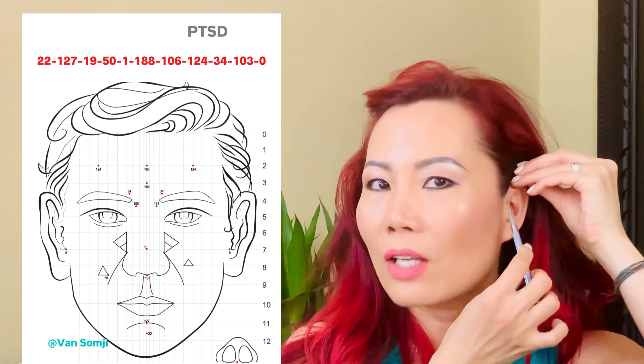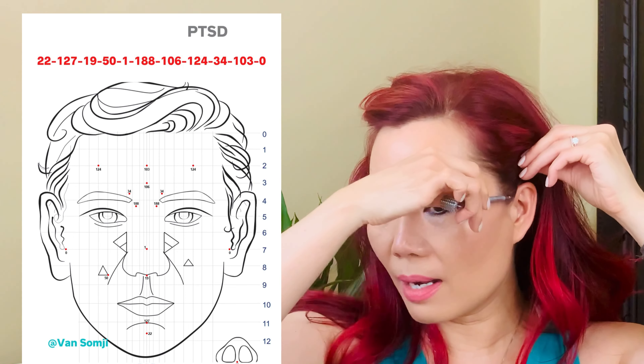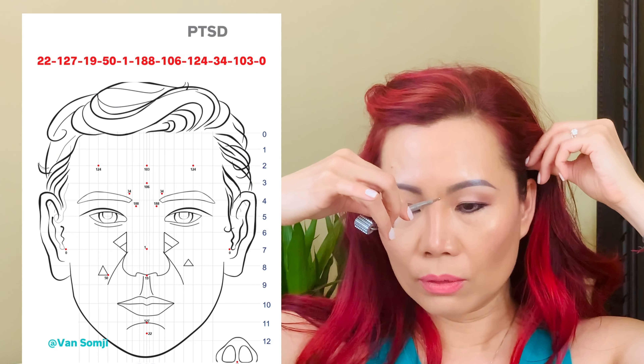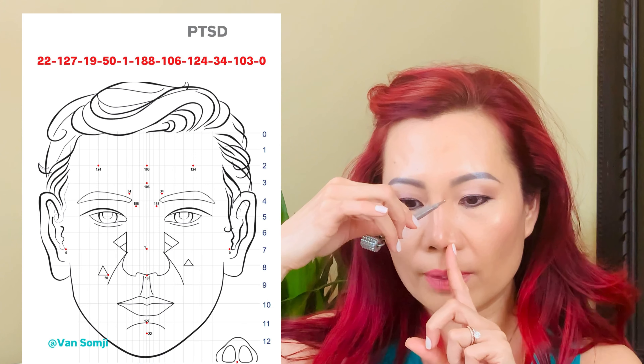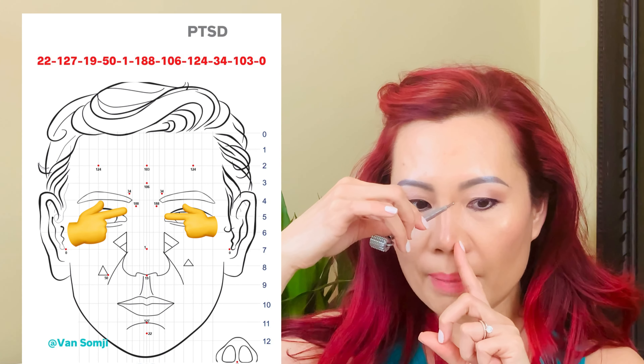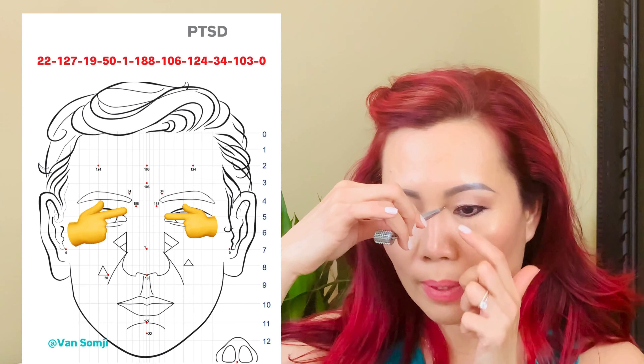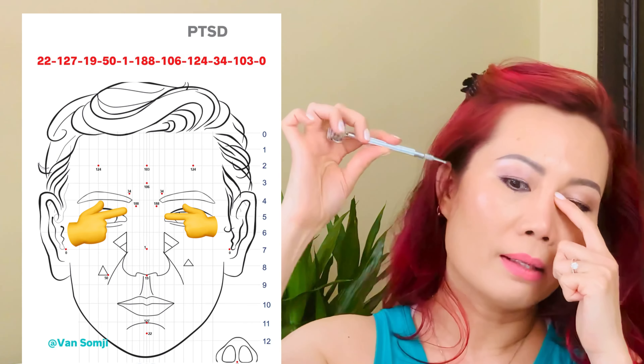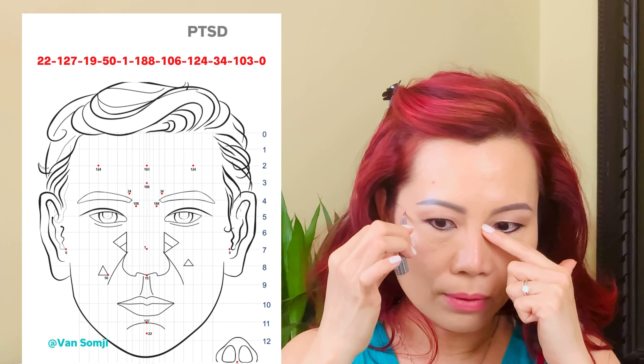Number 188: from the top edge of your ear, draw a horizontal line across. Then find the center of your nostril opening, divide it by half, and draw a line straight up — where those two lines meet is number 188, and it's the same on both sides. Do three pushes on one side, then three pushes on the other side.